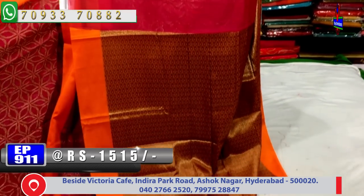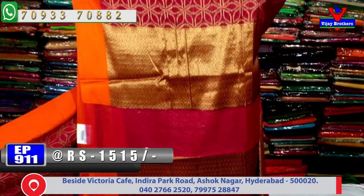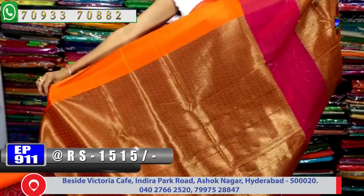In the pallu part, there is chakaga gold color leafwork type of design. The blouse part follows the same pattern as the pallu, styled accordingly.